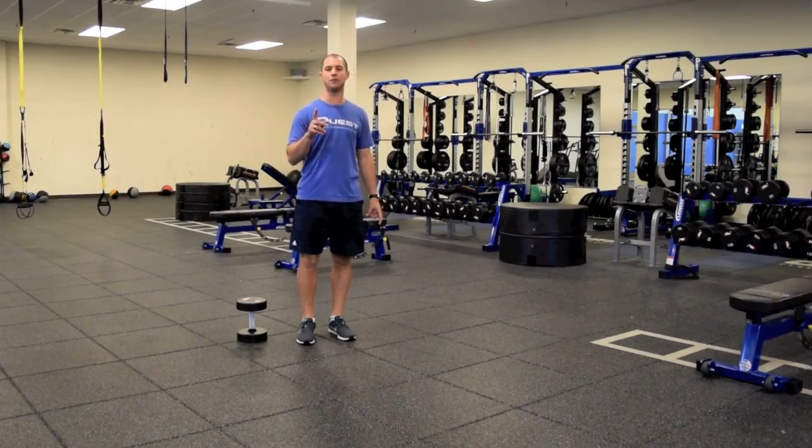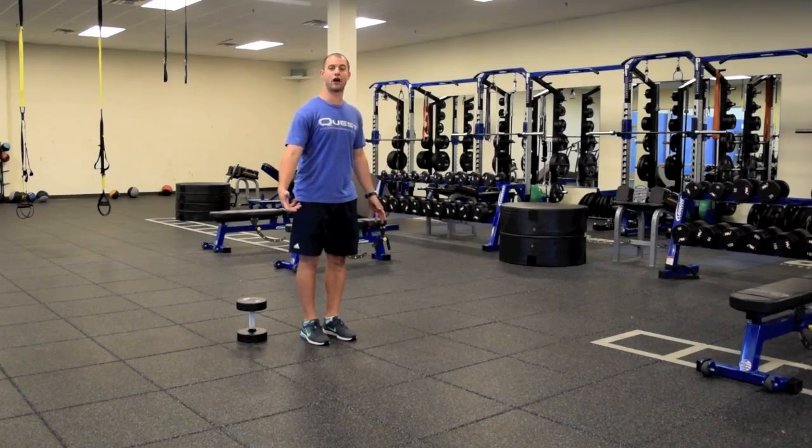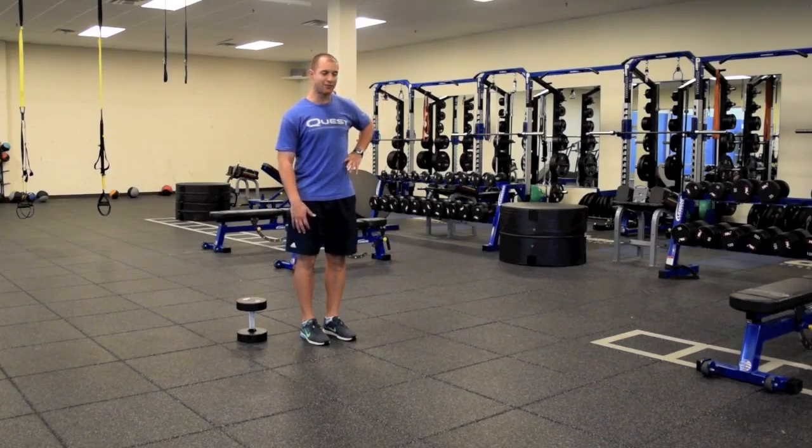But if we add just a single dumbbell to one hand and we really get that pulled down to the side — just like in farmer walks with that suitcase carry — we can really incorporate that opposite side core into that movement to help really stabilize.